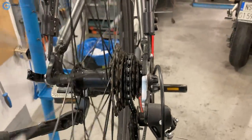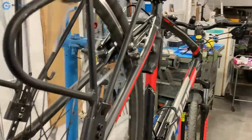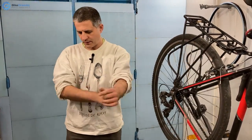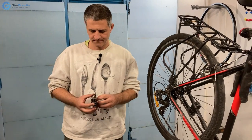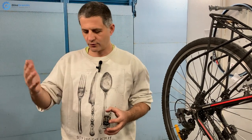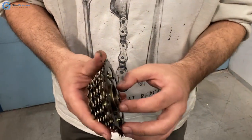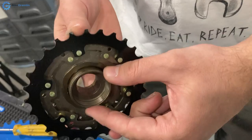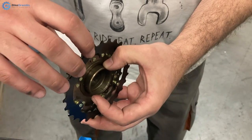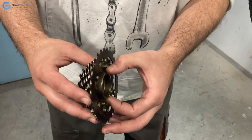Now why does it happen and what causes it? I will begin by explaining the difference between the freewheel and the freehub or cassette system, as that makes the later discussion easier to understand. With freewheels — this is a freewheel — it is designed so that you have this inside mechanism that gets screwed onto the hub. It has small ratchets inside, so it is all a compact one-part unit: the sprockets and the freewheel system with pawls and ratcheting mechanism inside.